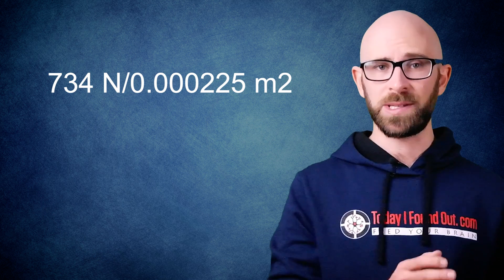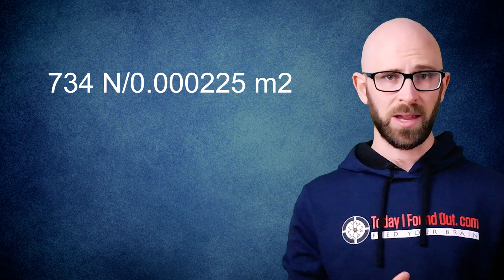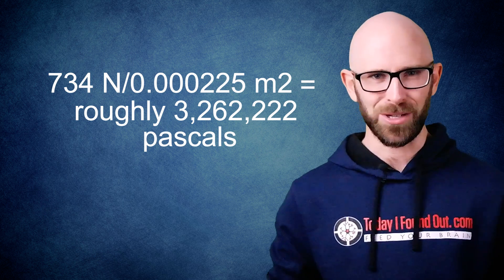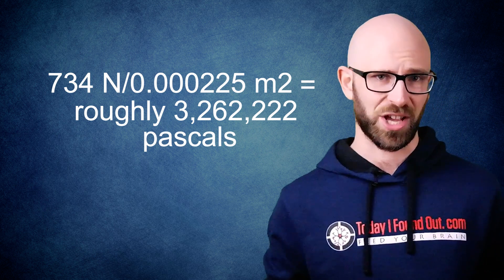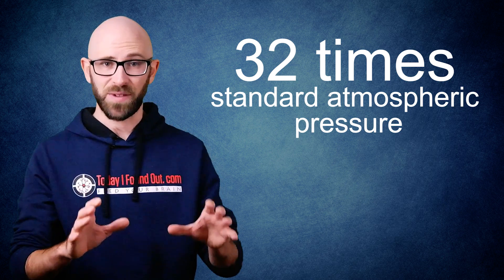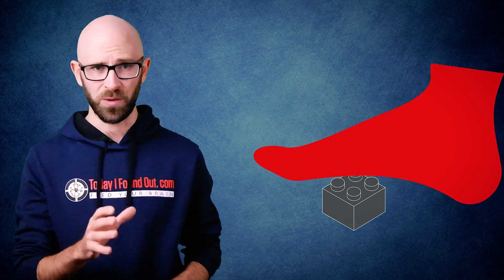So even if that 75 kilo person were just standing on the Lego with one foot, rather than having their foot accelerating downward at some rate as with walking, this gives us 734 newtons divided by 0.000225 meters squared, which is roughly 3,262,222 pascals of pressure. For reference, that is roughly 32 times standard atmospheric pressure, all suddenly forcing its knobbly, unforgiving way against one of the most sensitive parts of your body.